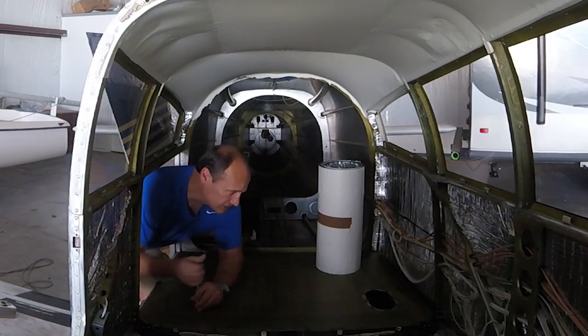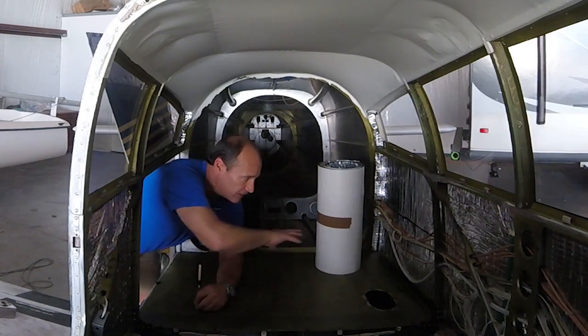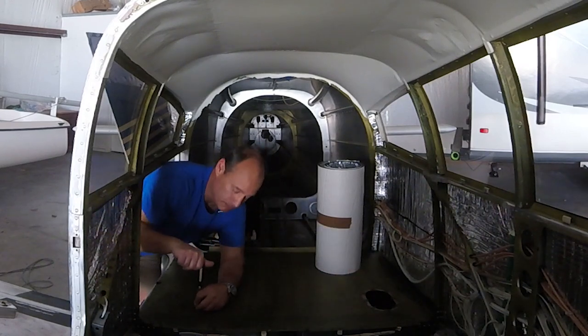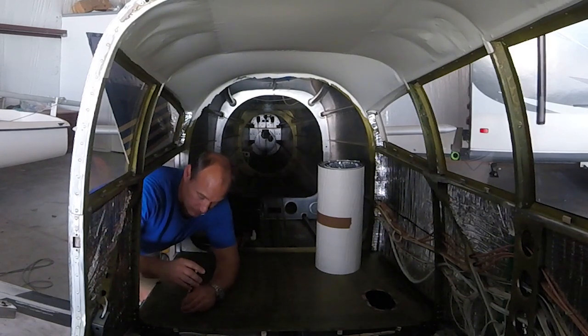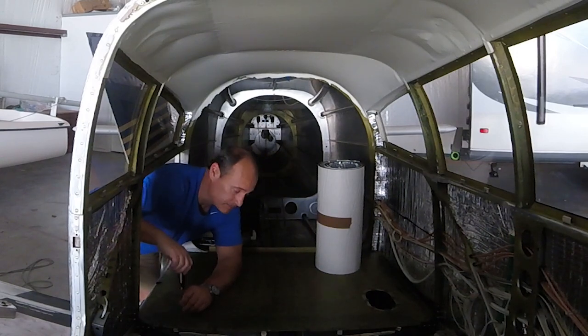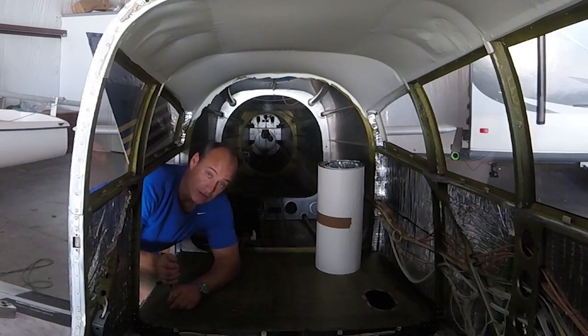I'm taking the access plates off just so I can figure out where I want to cut the hole, and then I'll adhere a piece of insulation right to the back of each access plate so that they can be taken out any time we need to get in these areas, like during the annual inspection. The top part doesn't matter — that's riveted down, that never comes out anyway, so we'll just glue all that down.